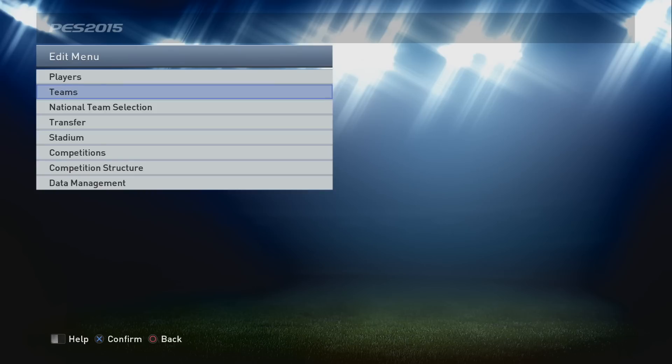Welcome back everybody, the Pro Spartan Gamer with another kit editing tutorial video on PES 2015 with PES World. We're doing a couple of national teams here - it's a little special because of the Scotland vs England match tomorrow night. This is the England one, and it's probably going to be one of the quickest tutorial ones we've done because the two kits are so basic.